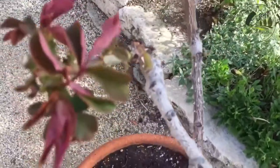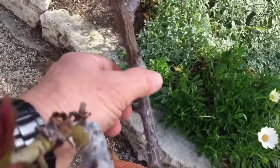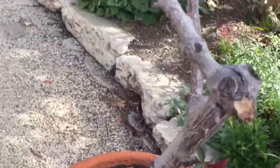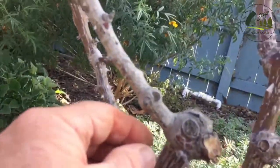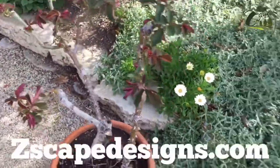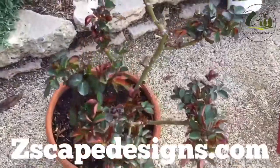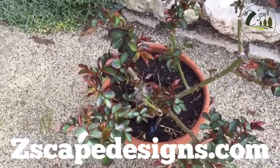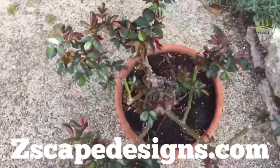You keep doing that. As the years go by, you can experiment as to how much new growth you want to take off. But that's the whole idea in a nutshell. Thanks for tuning in, and check out my website at zscapelandscapedesigns.com. Thank you.